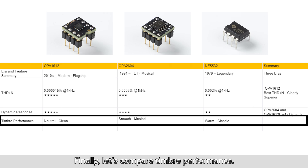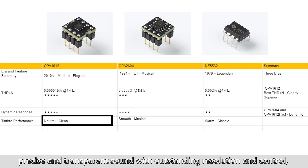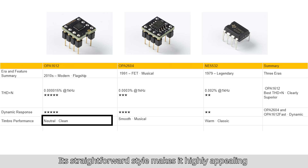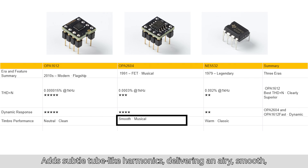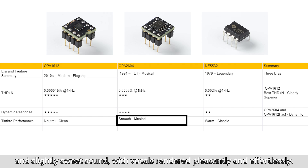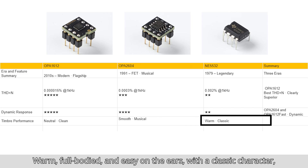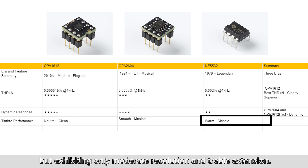Finally, let's compare timbre performance. OPA1612: highly natural, precise, and transparent sound with outstanding resolution and control, without any artificial coloration. Its straightforward style makes it highly appealing to listeners seeking faithful reproduction. OPA2604: features light harmonics, delivering an airy, smooth, and slightly sweet sound with vocals rendered effortlessly. NE5532: full body and easy on the ears with a classic character, but exhibiting only moderate resolution and treble extension.